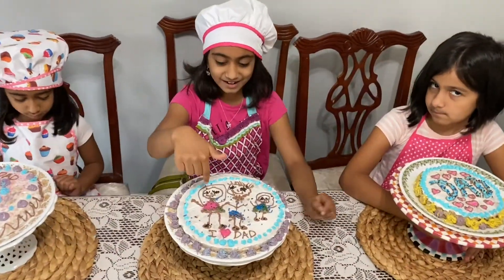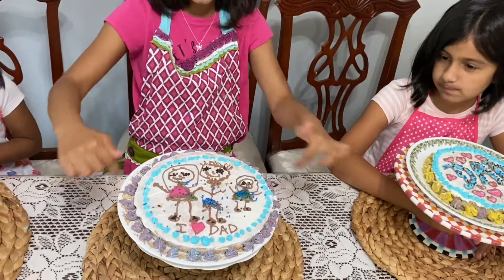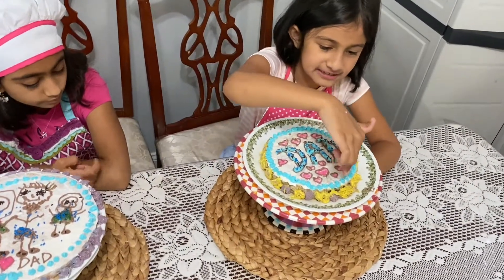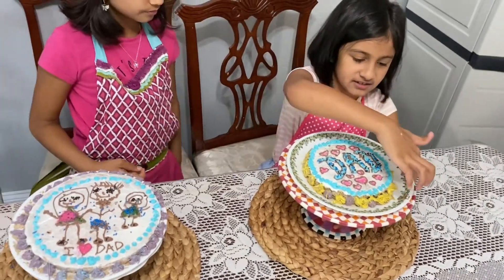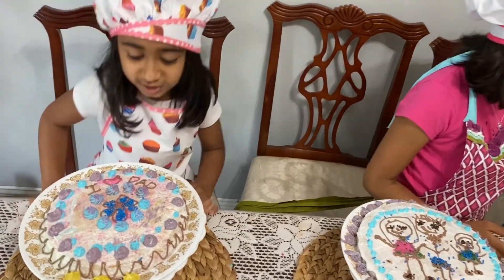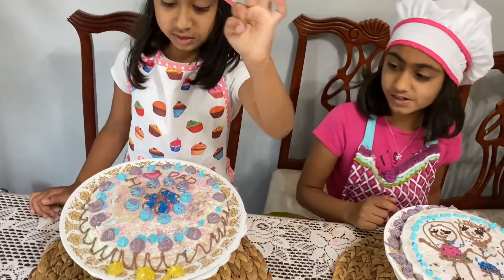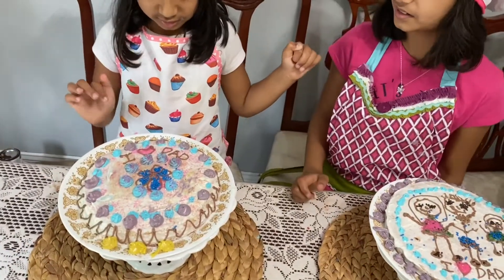This is my cake — I'm over here, my dad's here, Nishka's here. It says 'I love dad.' I have purple around, blue around, and I have sprinkles. How about you, Anjali? Mine says 'dad.' There's also hearts with pink sugar inside, and purple flowers. On the round there's like a purple-yellow mix of bigger flowers. How about Tanishi? This is my cake and it has little patterns on it, and a lot of flowers. And it says 'I love dad.'